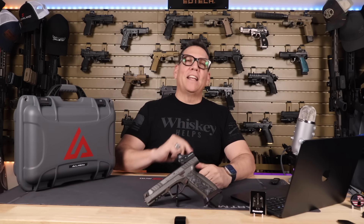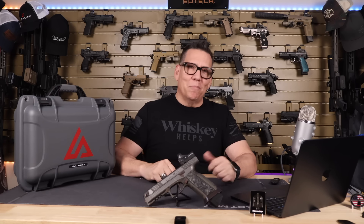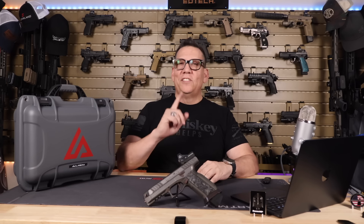There you have it, folks — the Lago Arms Alien Creator. More than just a pistol, it's a collector's dream. If you enjoyed this review, smash that like button, hit subscribe, and ding that bell for notifications. Got questions or want to see something else reviewed? Drop a comment below. Till next time, see you on the high ground or in the next video. Razor MP out.